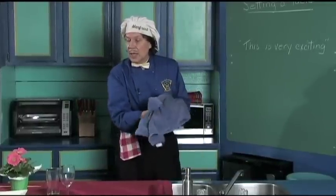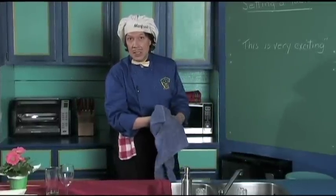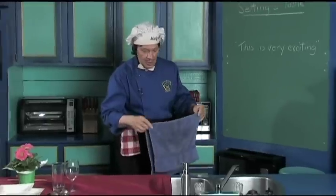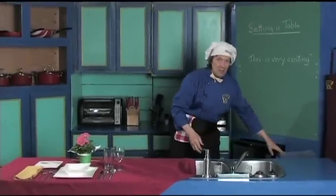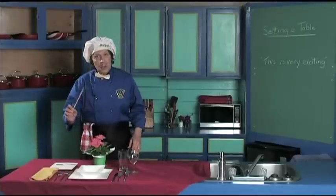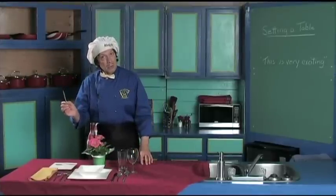We just want to demonstrate how you set one place setting. However many people you have coming to the dinner, it's always set exactly the same and this is not difficult — this is very easy. Manfred today will use the chopstick for the pointer.